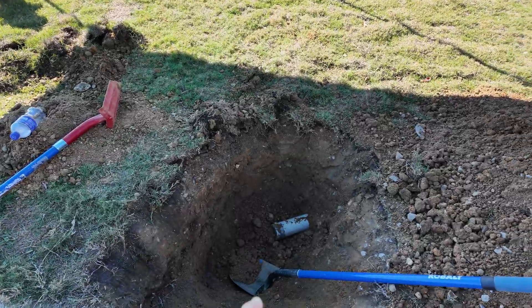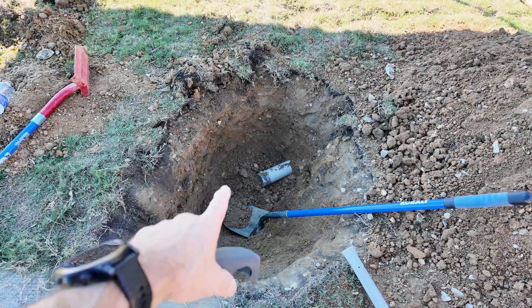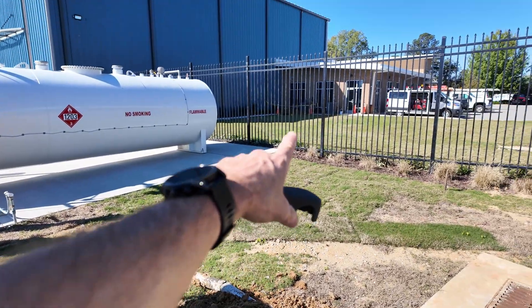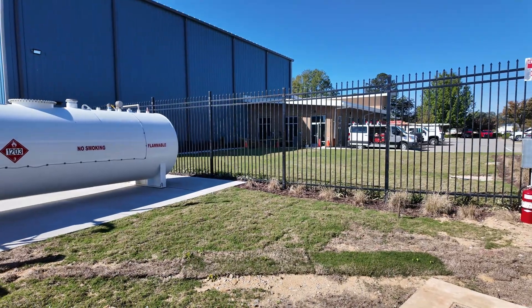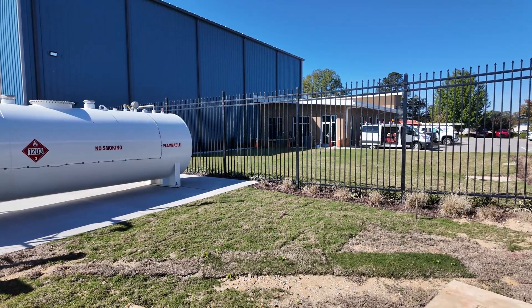Another contractor put the pipe in but left it disconnected between here and the vault. They buried a piece of three-inch pipe all the way over there, met it with the piece of pipe that comes from the MDF, and left it disconnected by about two inches. We've got to connect these two up and pull a string in — that'll give us a pathway all the way to the MDF in the main building and let us pull our fiber in to get these two buildings connected.